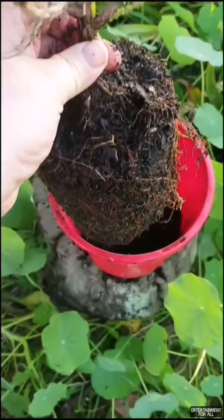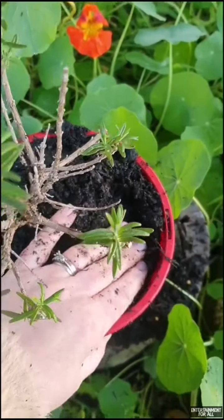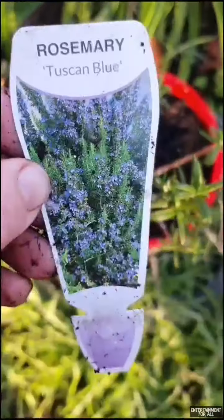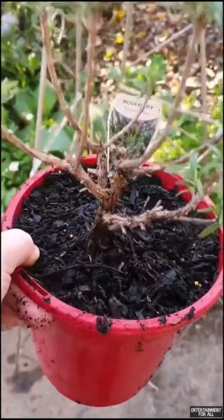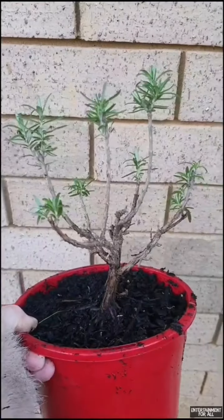Transfer to a slightly larger pot using good quality potting mix, firm it in, and water. Prune any pieces which are dead. Pop back in your label and finally place your rosemary plant in a shaded area for at least one week, which will increase the chances of recovery.